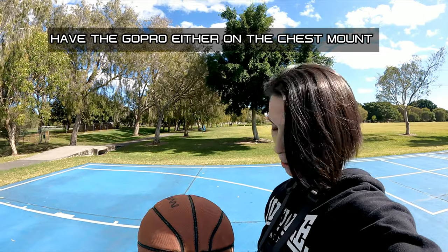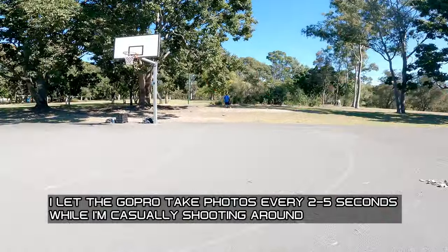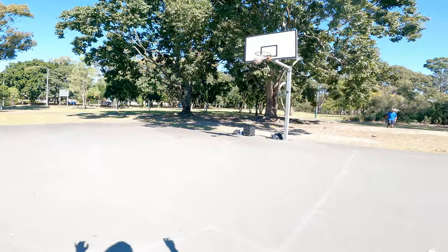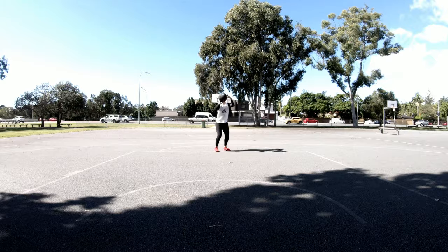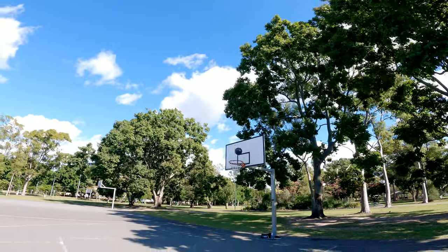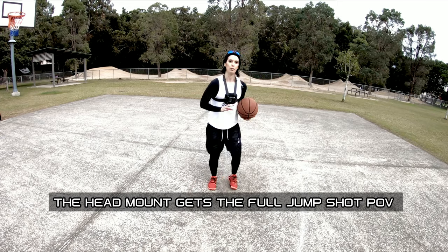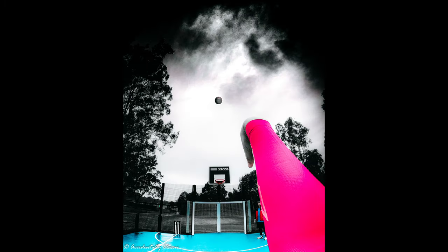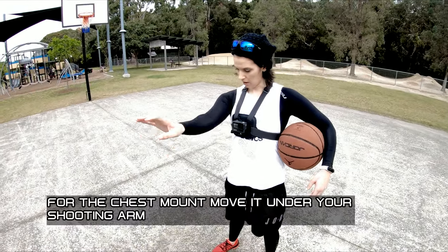Have the GoPro either on the chest mount, or on your head — put it on time-lapse. The head mount gets the full jump shot POV, and you'll move it under your shooting arm.